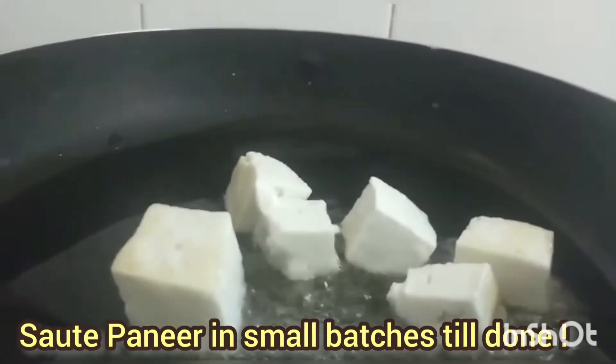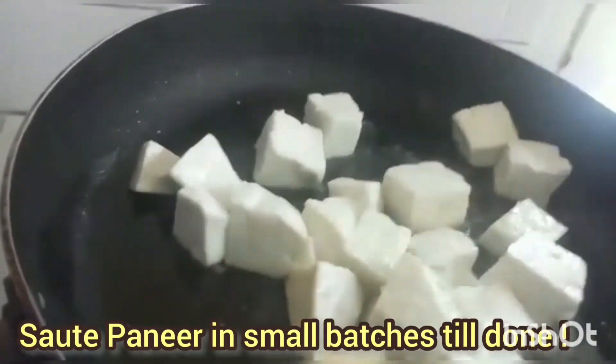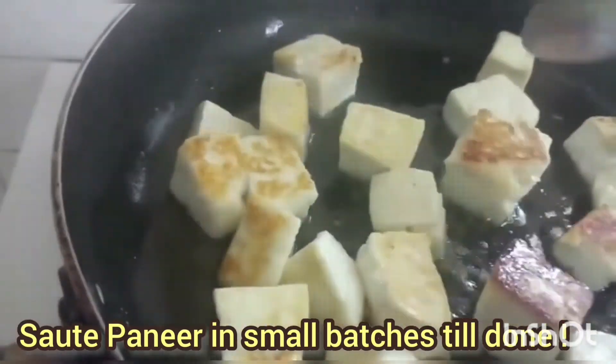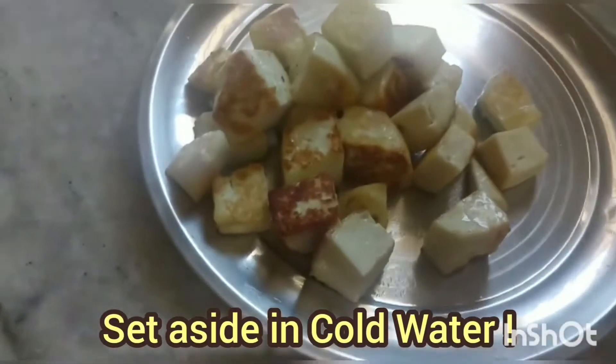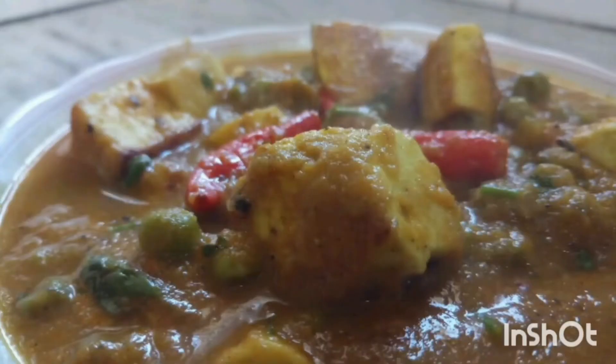Once the paneer is fried, add it to cold water and let it remain there. This is the most important thing — adding the fried paneer to cold water is what produces the creaminess. Set this aside until our next step.